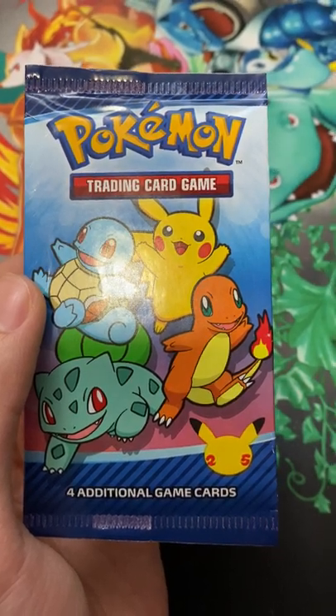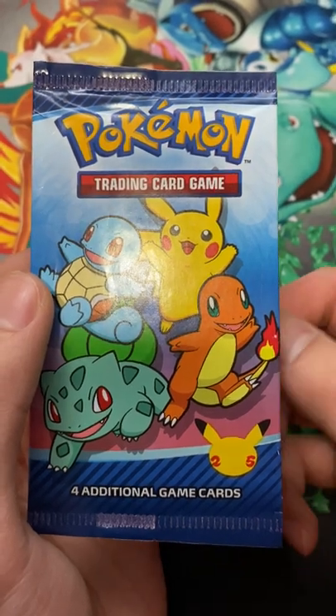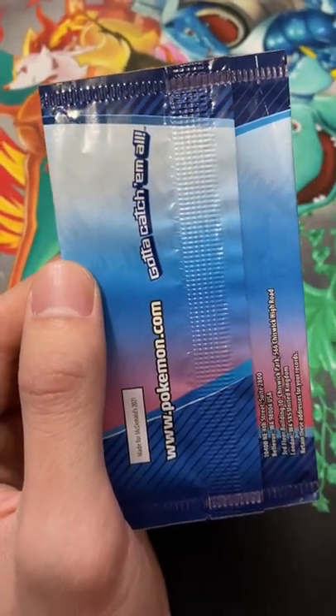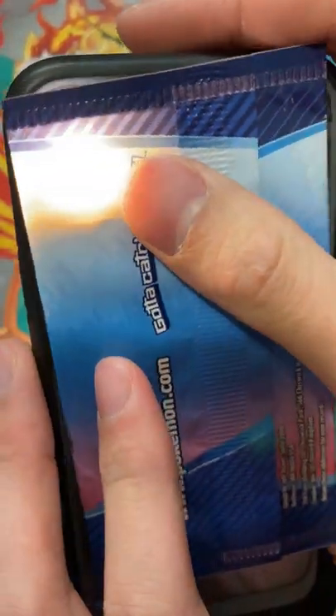Hey guys, we're back with another shorts video. Look what I just found out with the new McDonald's booster packs — you can check what holographic promo card you get with just a flashlight. Check this out, put it in the